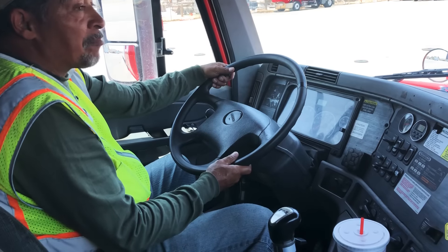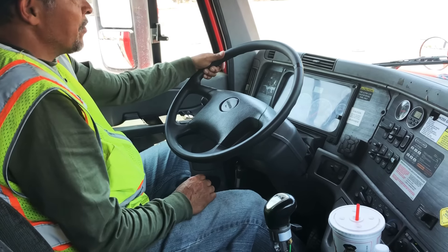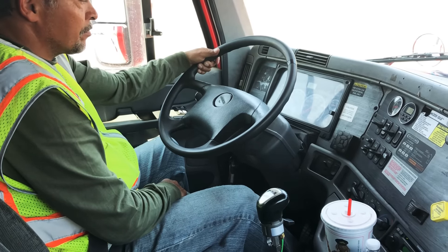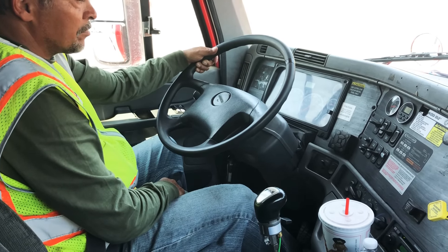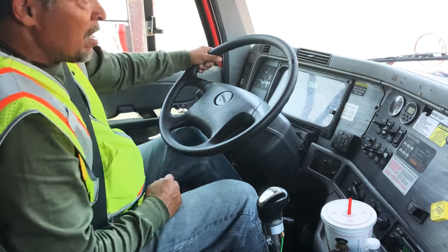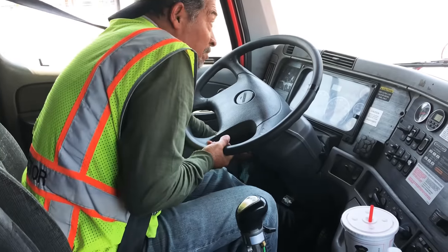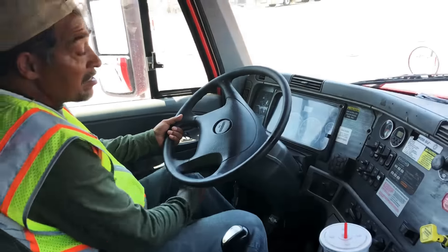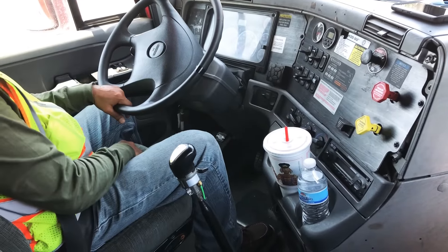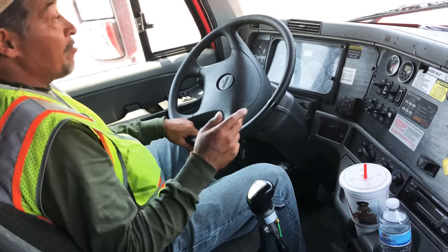The next test I'm going to perform is my applied pressure test. For this test, we need to be at maximum air pressure. I'm going to accelerate again and bring us back up to maximum air pressure. Now I'm going to push in my clutch, go first gear, and shut the truck off. I'm now going to release the clutch and release my parking brake, then wait for my gauge to stabilize. As soon as my gauge stabilizes, I'm going to hit my service brake and give you my reading.